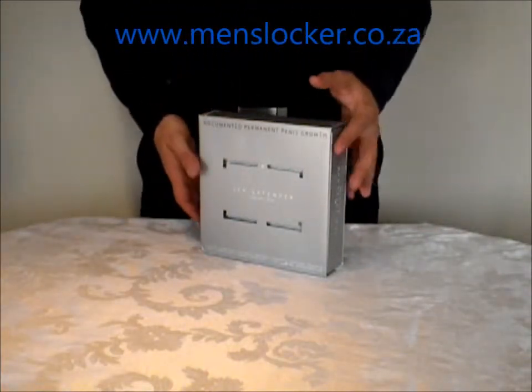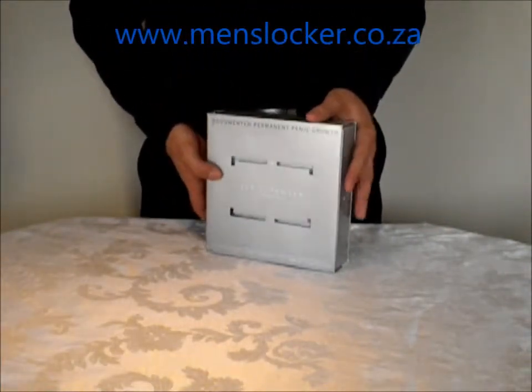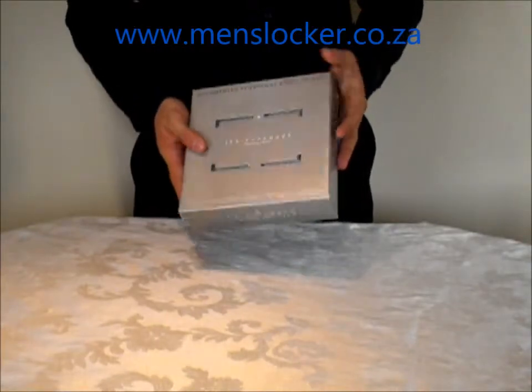Good day ladies and gentlemen, I'm from menslocker.co.za and today I'm going to show you the Jez Titanium.